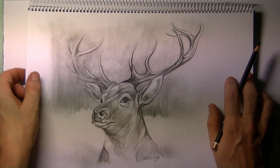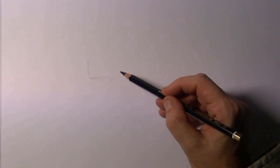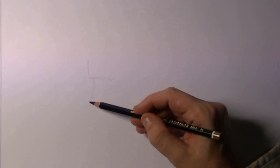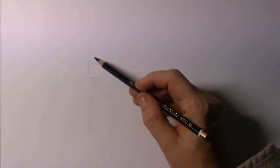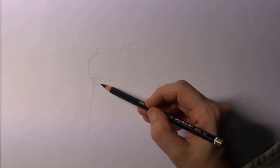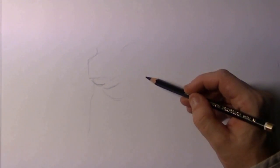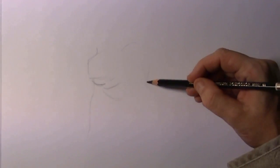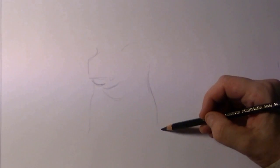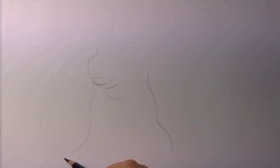I want to draw this deer using what I have for this drawing. The setup is a simple pencil from my color kit — the black one. I start out by drawing kind of a rectangle, and the neck itself comes from behind, from below. There's also the lower jaw — here's the chin as it goes into the neck of the deer, which is quite broad and very masculine. Here you can just see the tip of the back.